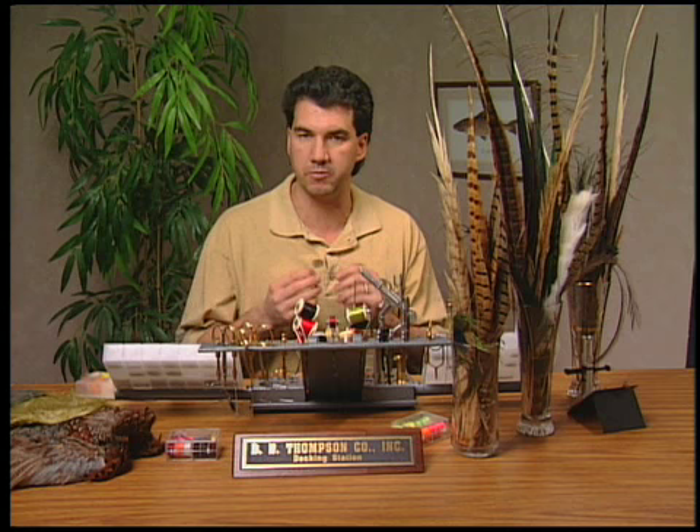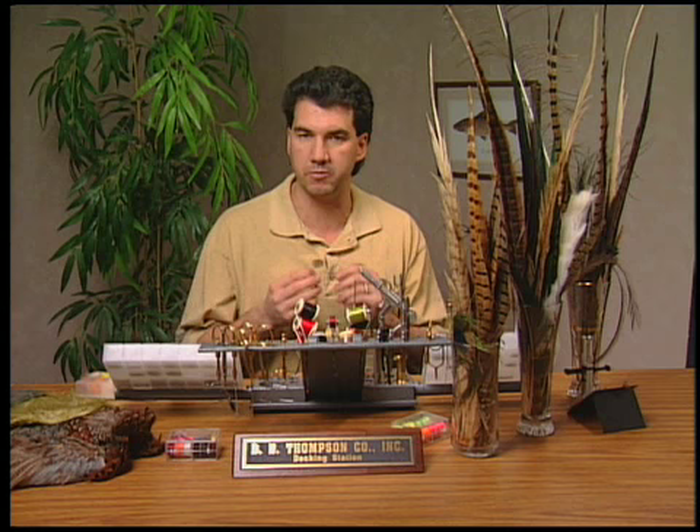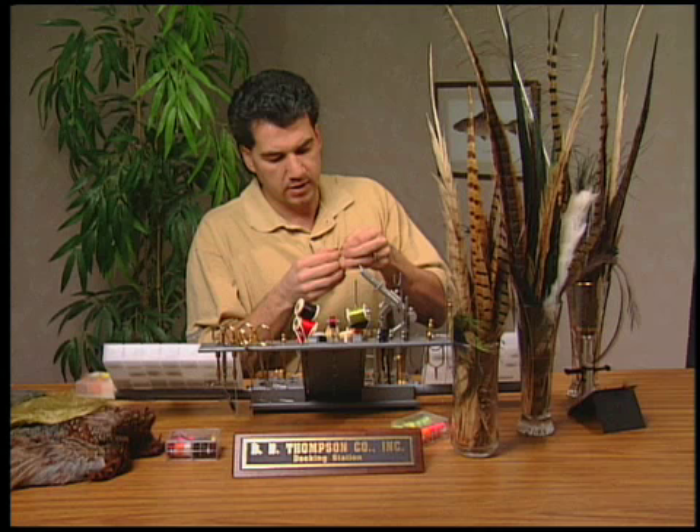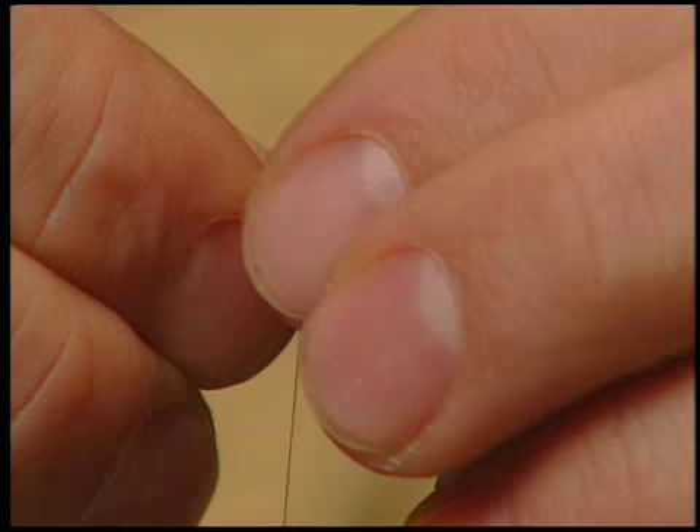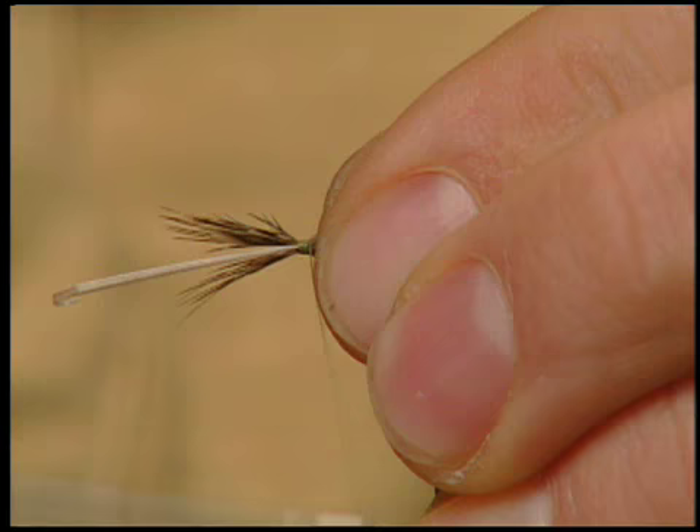Now for the tricky part of the fly — we're going to tie in the wing. I've brought my thread back up towards the eyelet. We're going to take our brown pheasant neck feather, hold it by the tip, and reverse the direction of all the barbs on the feather, pulling them down towards the bottom of the stem. Then lay this on the hook so that the good side of the feather is pointing down onto the hook and tie in by the barb tips.